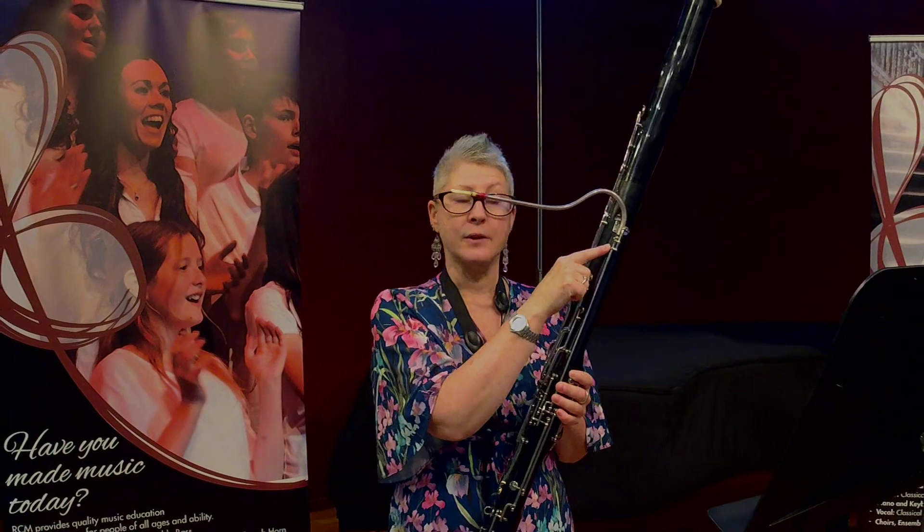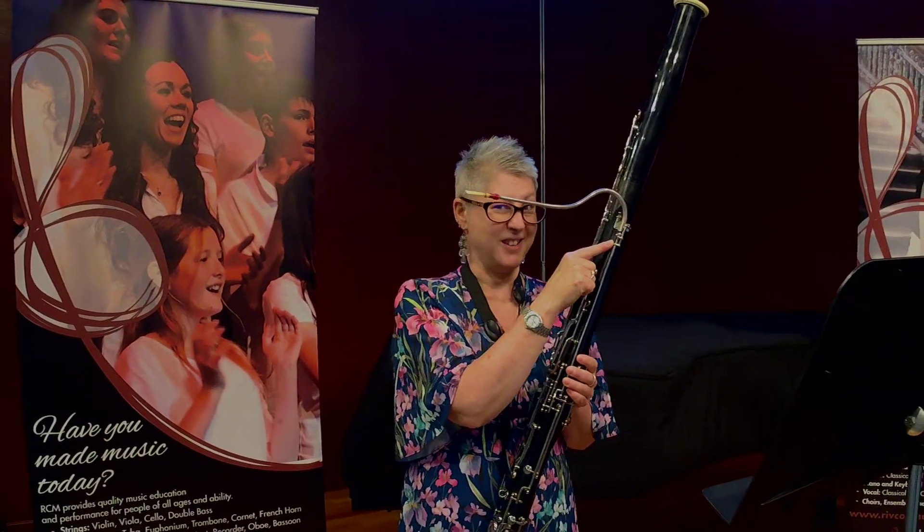The reed is made of two little pieces of cane carefully tied together with twine, and the reed is attached to the end of this curved tube called a crook or a bocal, which is inserted into a hole at the middle of the instrument, which is actually the top.